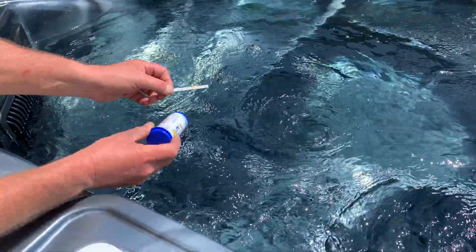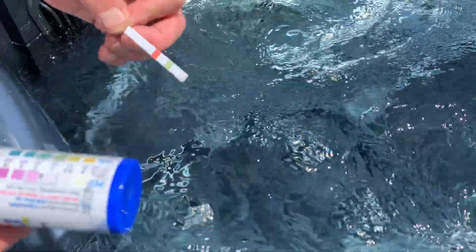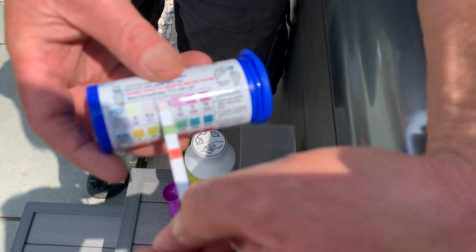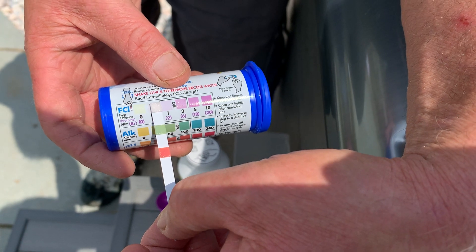This is a brand new hot tub that's had nothing in it at the moment. If I dip the strip in, we will then see the top one — the chlorine is actually reading zero, so we need to add chlorine.